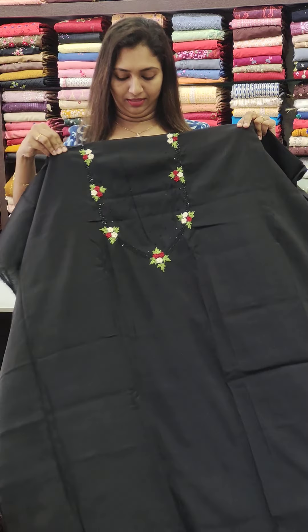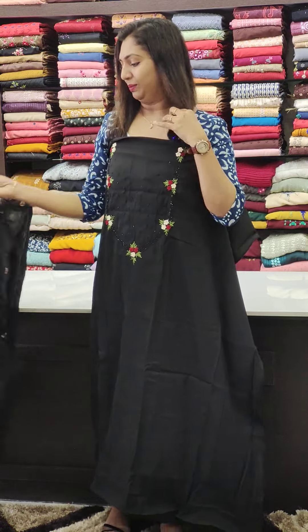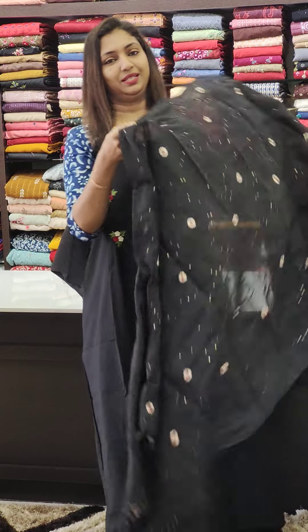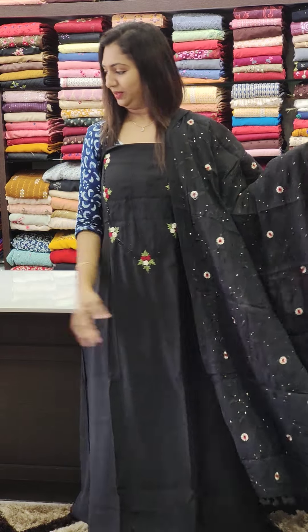We are going to have the jet black color. We are going to have a floral print, and we will develop the tassels with the floral print.